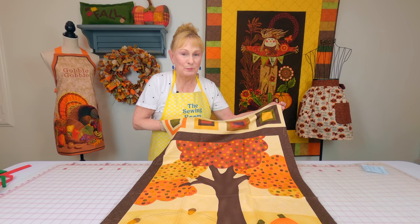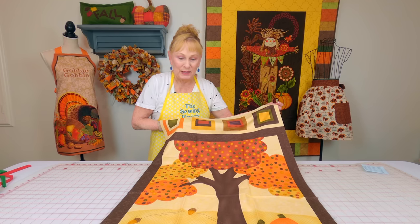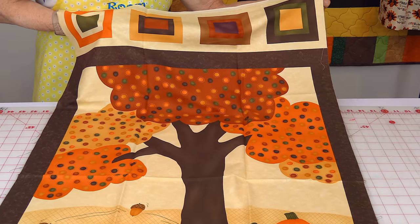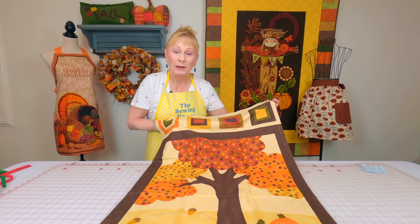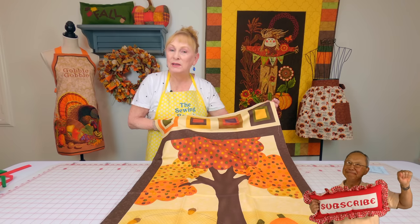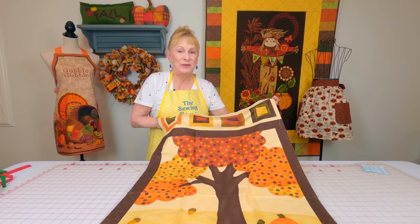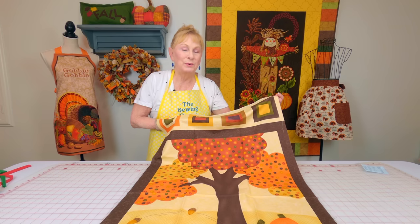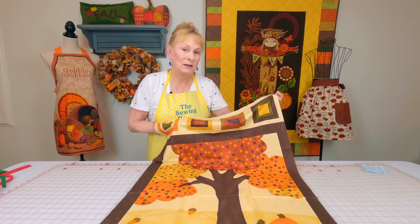This is panel fabric called "Awesome," created by Sandy Jervas for Moda Fabrics. We'll give you a link where you can get this. I'm going to make a fall lap quilt out of it — just showing how to put a border on it, a really easy project. If you want to get into quilting, look for panel fabrics with a fall theme. You can find them at Fabric.com, eQuilter.com, or quilt fabric shops.